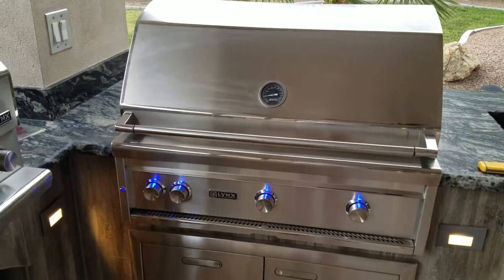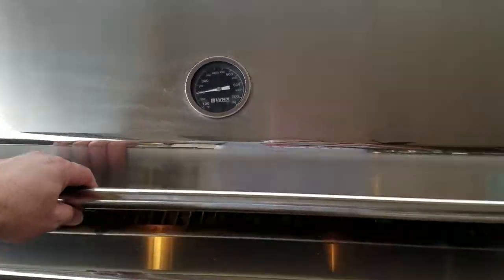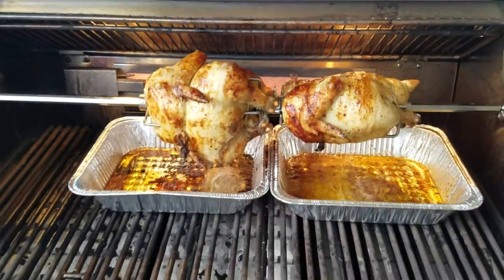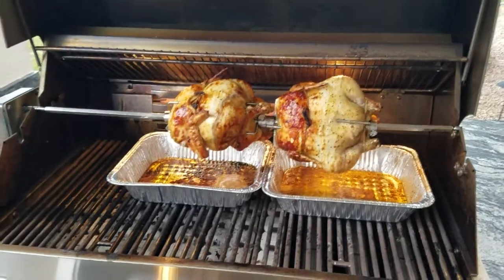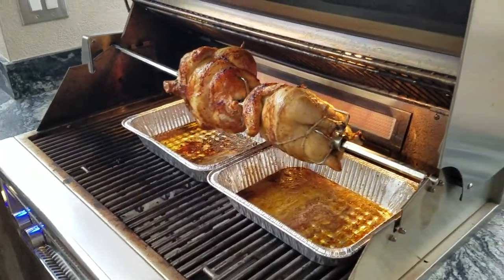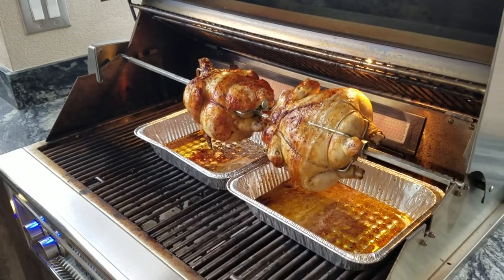Just wanted to show you a little bit of a video on rotisserie chicken. They've been on the rotisserie grill for about a little over an hour — those are looking good.